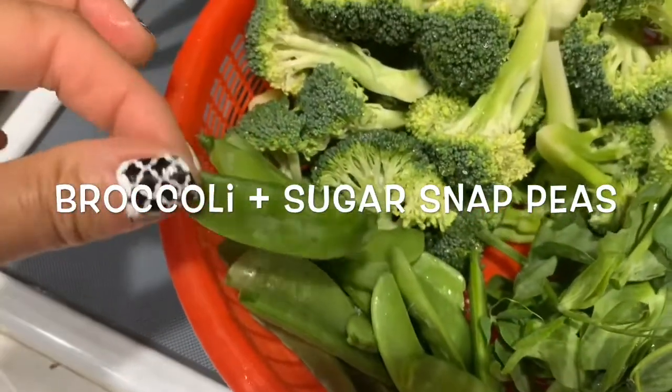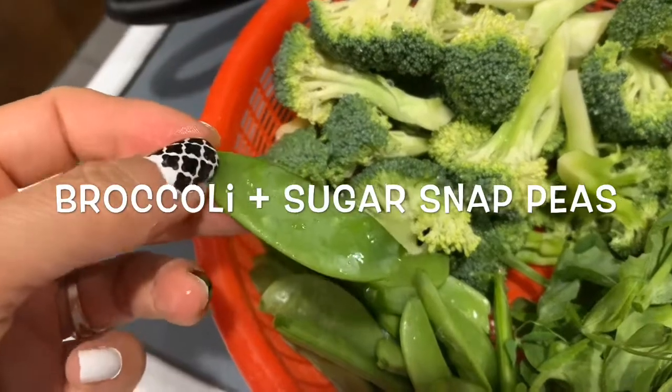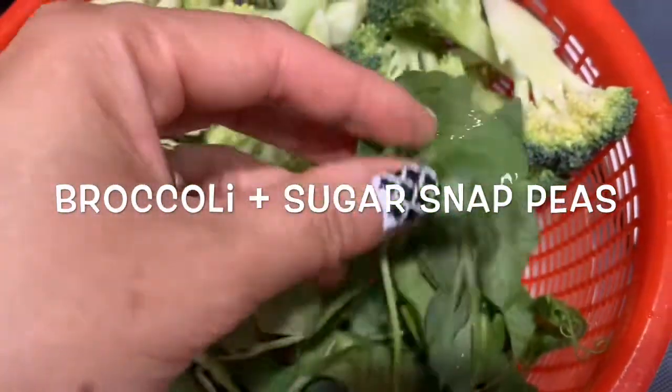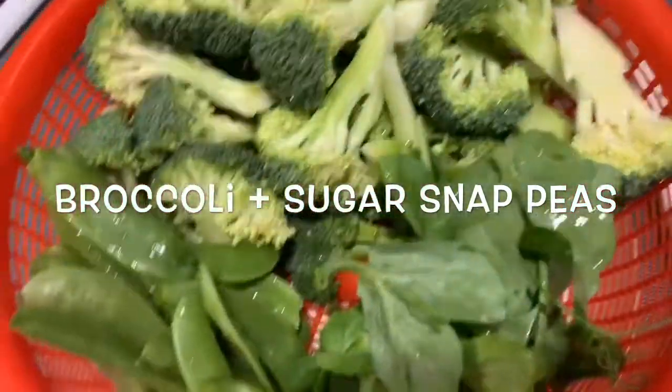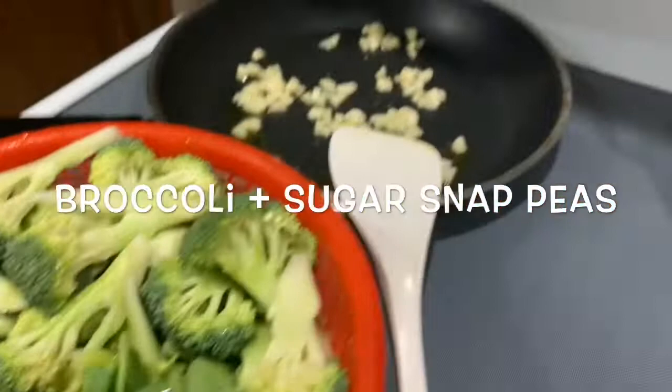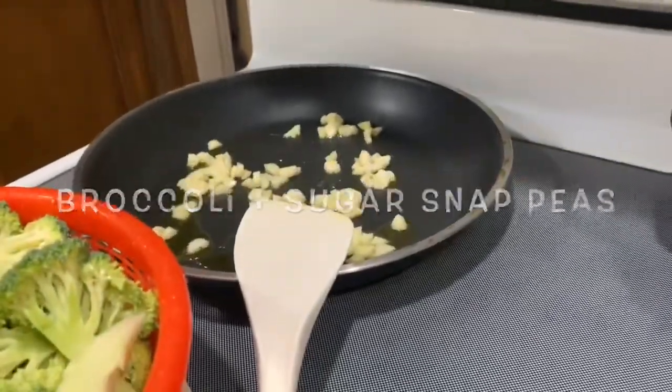And I have sugar snap peas that Brandon planted in the backyard. The sugar snap peas — the stem — he loves this. So he planted it in the backyard; we'll show you someday. And so here we go, we're going to stir-fry the vegetables for them.